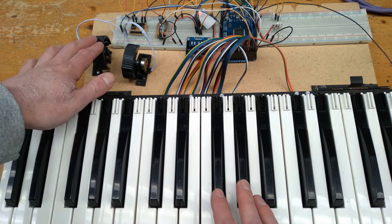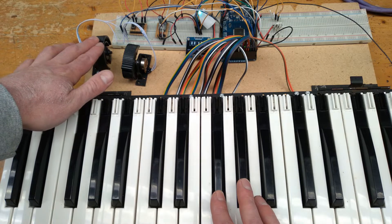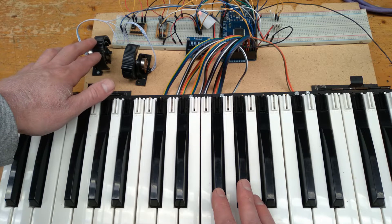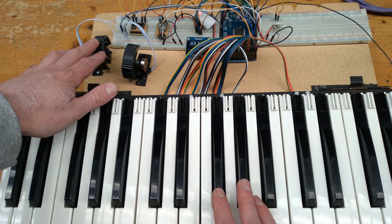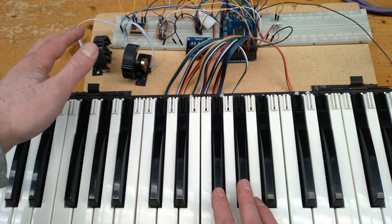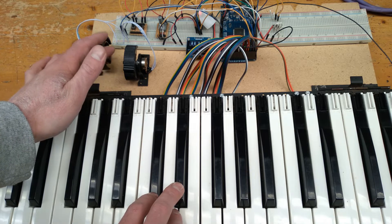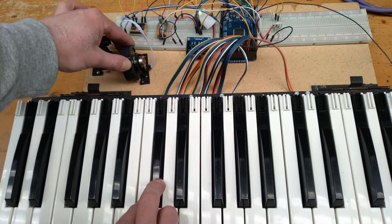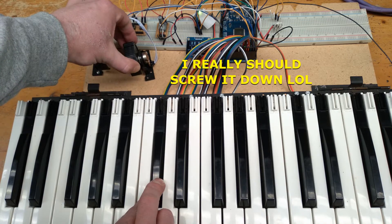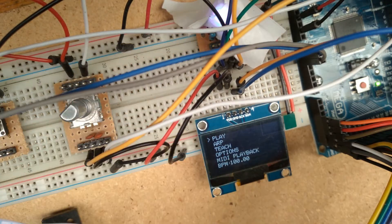We can also use the pitch bend wheel to shift a note up and down in pitch. I've found I often need to be fairly slow with the movement, otherwise it creates a stair step sound as the note is shifted up or down. So the pitch bend wheel needs a bit of looking at still in the code. I'm also able to use the mod wheel to control the amount of vibrato on each note. Double pressing the encoder returns us back to the main menu.